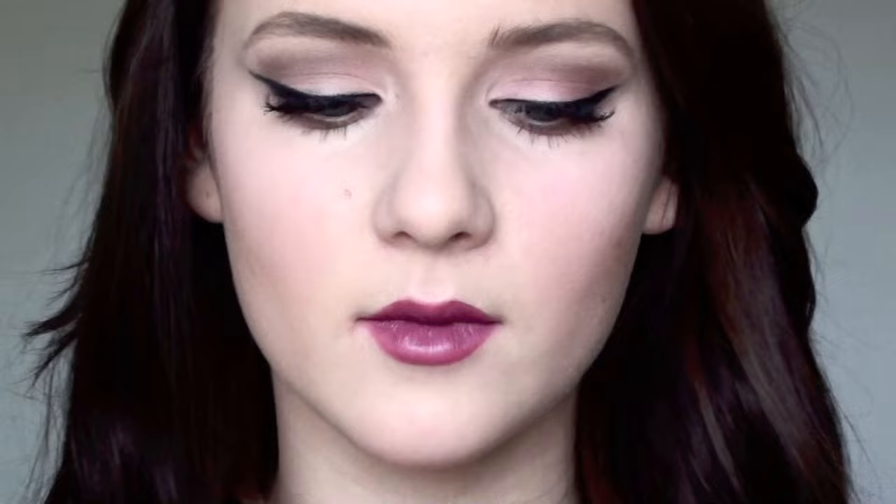Next, I'm using a matte lipstick by NYX and this is just like a bubblegum color. Really, really cute with the Rebel by MAC — I love it, I can't even describe it.